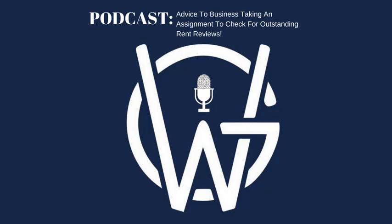So what do I mean by rent review clause? Basically, midway through the lease — let's say you have a 10-year lease that you're taking on from somebody else, and you're taking it on in year seven of the lease, so you'll have three years remaining — there would have been typically a rent review due around year five.